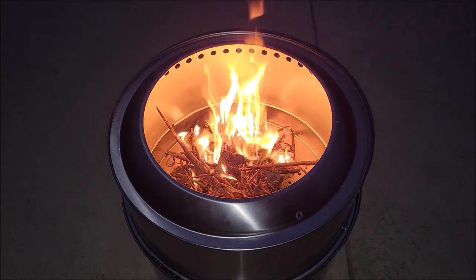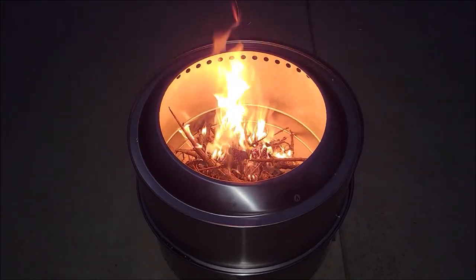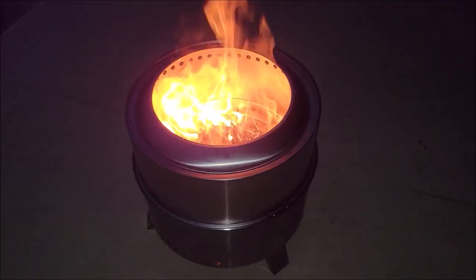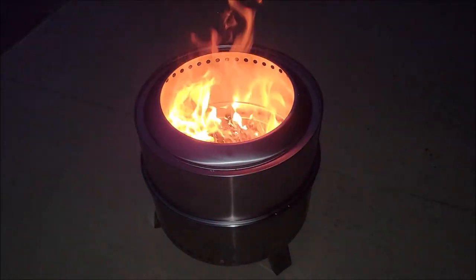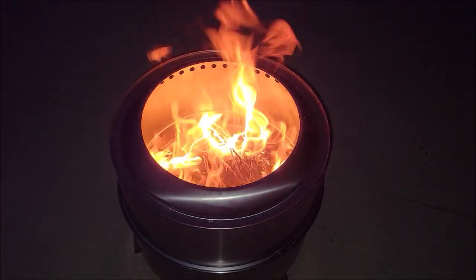Look at it — it's not even windy out here but you can see how the wind is being pulled from the bottom of this and pushing the flame up. I'm going to let this burn for a little while because it needs to get a good fire going inside, but just off tinder this thing is going crazy. The lighting process was super easy.